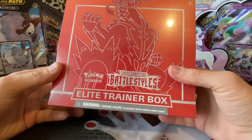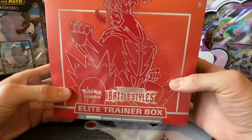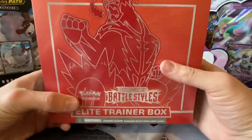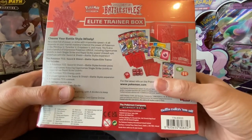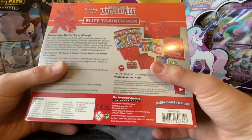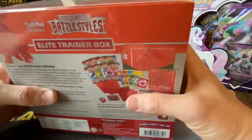I'm back again to continue the Battlestylist theme this week. We've got an elite trainer box of Red. It's your boy doing this video, as always. I'm just going to open this and crack on. If you've seen the previous two videos, we did the three blister packs — the Jolteon one day, the Eevee the other day — just to compare what were the better pulls. I don't have a blue trainer box, but I've got a red one, so we'll just do the red one.